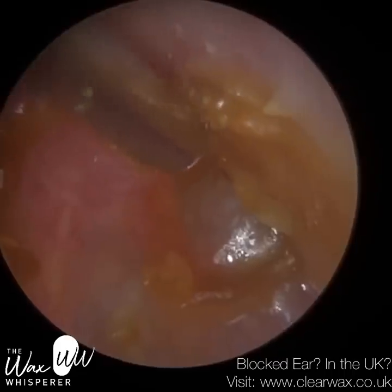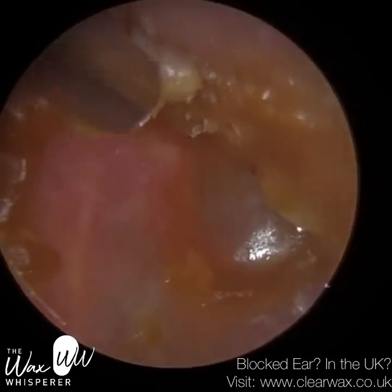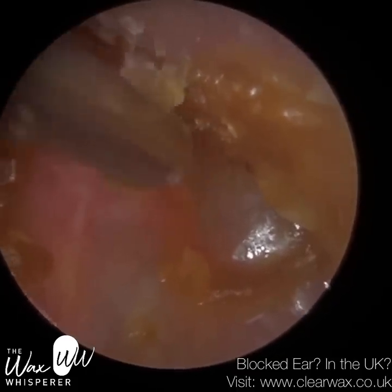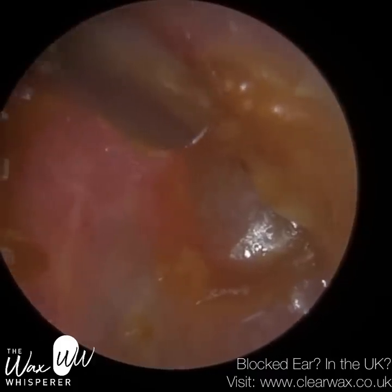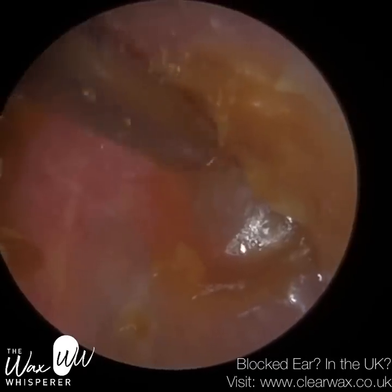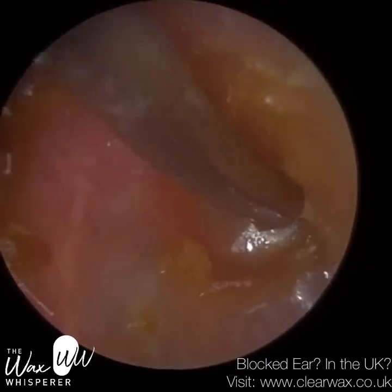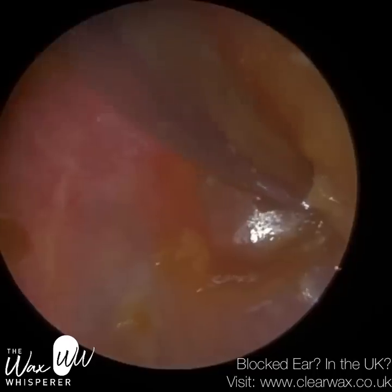There's still some soft sticky wax here. We need to be careful — this is the anterior recess, and the ear canal in this region is extremely sensitive. The skin here is only one layer, whereas the skin on the outer third of the ear canal is made up of three layers.